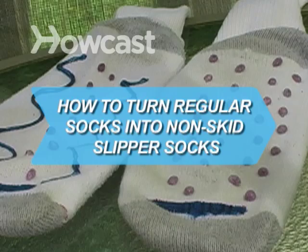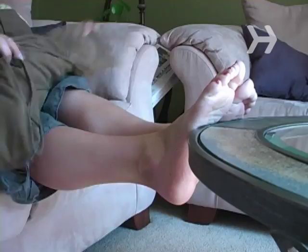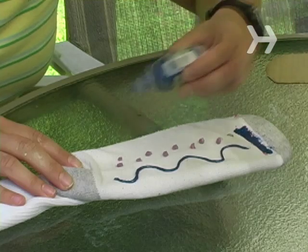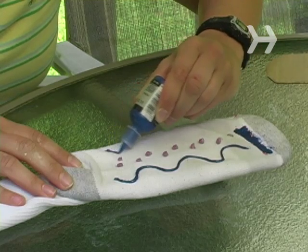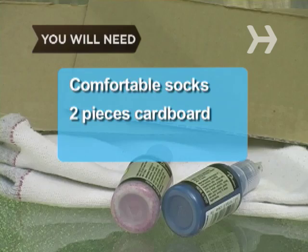How to Turn Regular Socks into Non-Skid Slipper Socks. Tired of slipping on hardwood floors but too cold to go barefoot? Make some of your favorite socks slip-proof. You will need comfortable socks, 2 pieces of cardboard, and fabric paint.